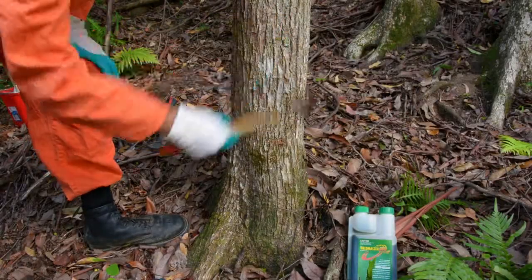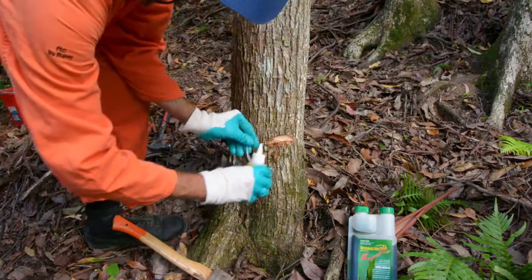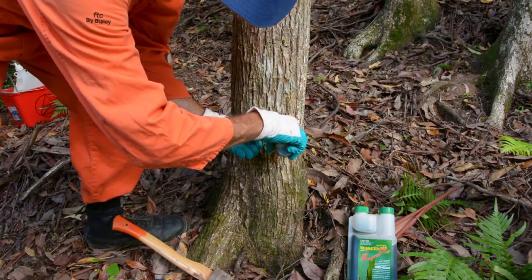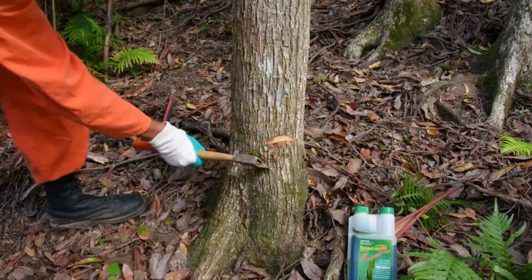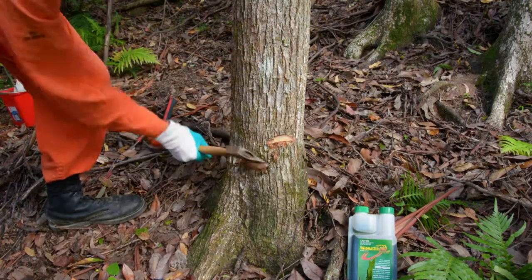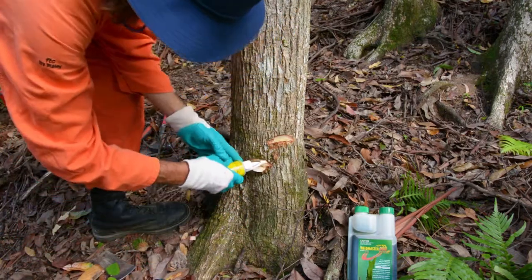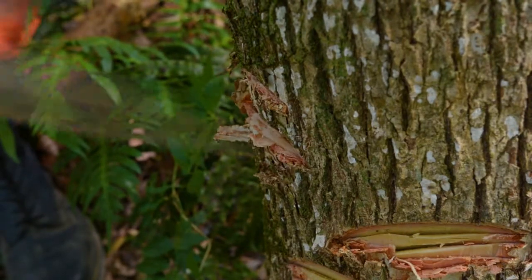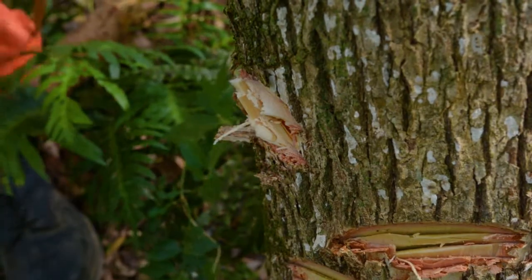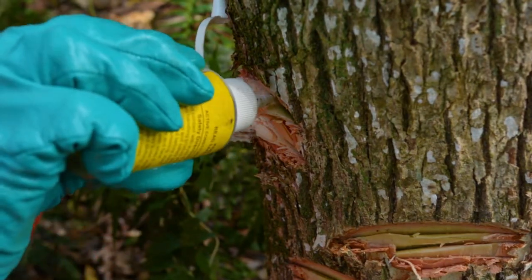Start making your cuts about 400 or 500mm off the ground. Once you make your cut apply herbicide straight away. Then using a brickwork pattern continue around the trunk. Make sure you don't ring bark the tree while you are doing this. Put your axe in at about a 45 degree angle so the herbicide sits in that cut, and apply herbicide straight away.